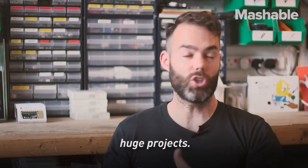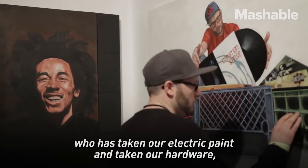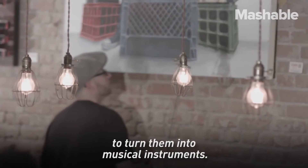We have people doing huge projects. The painting is done by Thomas Evans, who has taken our electric paint and our hardware and incorporated it into his paintings to turn them into musical instruments.